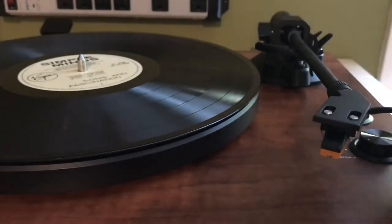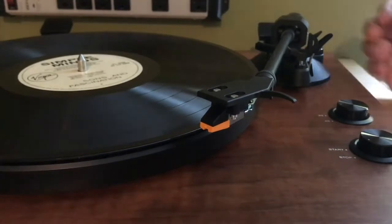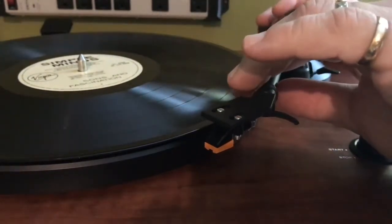The moving magnet phono cartridge is pre-mounted and pre-calibrated, so you don't have to worry about that part of it. Both it and the stylus are user-replaceable if you want a performance upgrade.